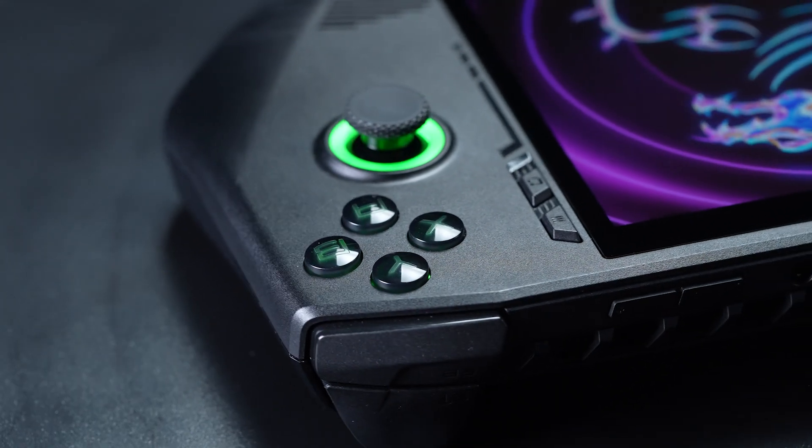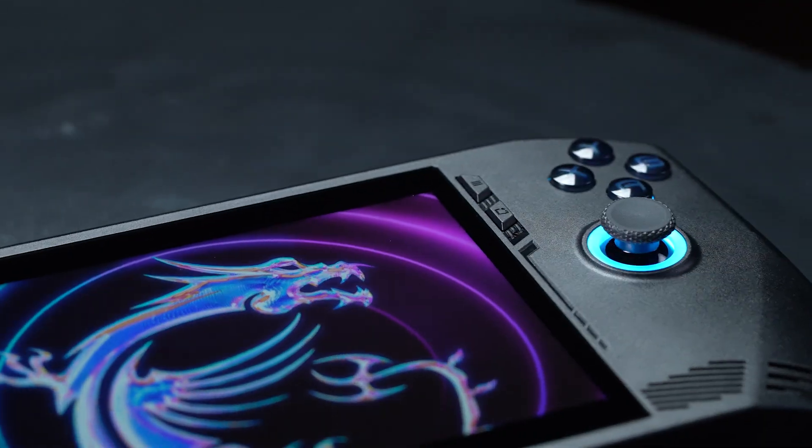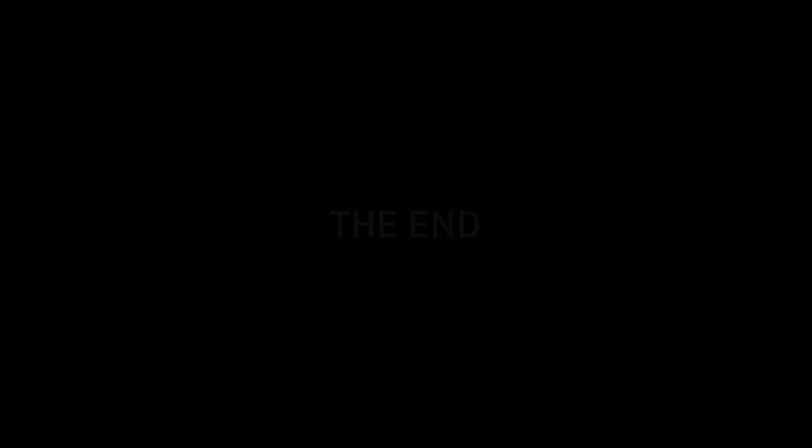That's how you upgrade storage on the MSI CLAW 7AI Plus A2VM. It may seem like a lot of steps, but with patience, you'll nail it.